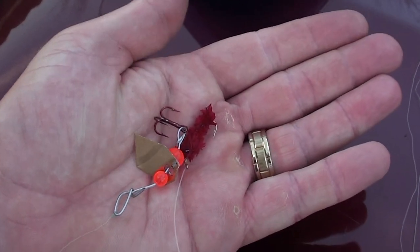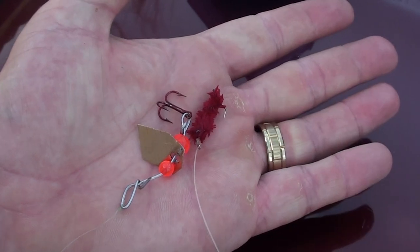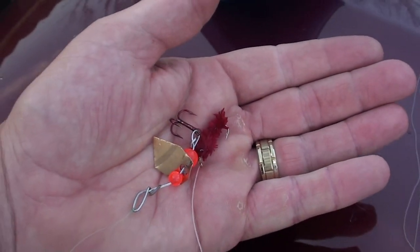So which one do you think will catch more fish here? I don't know which one. I know they both catch green sunfish, that's for sure.